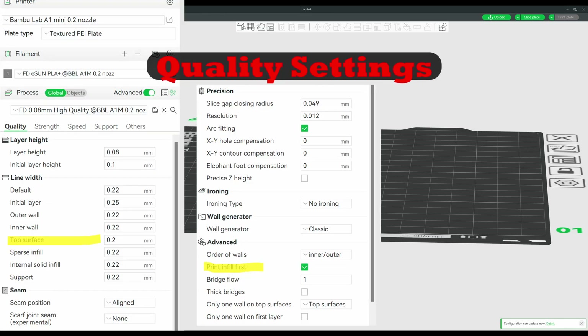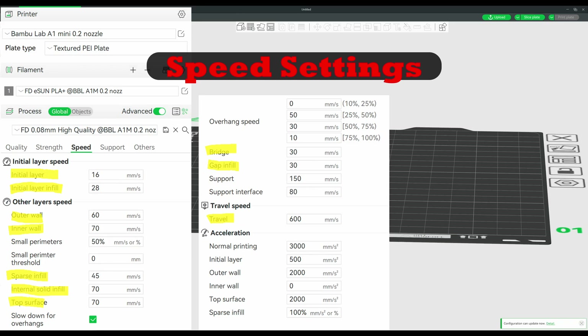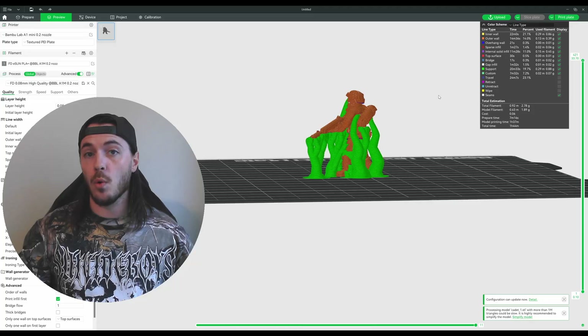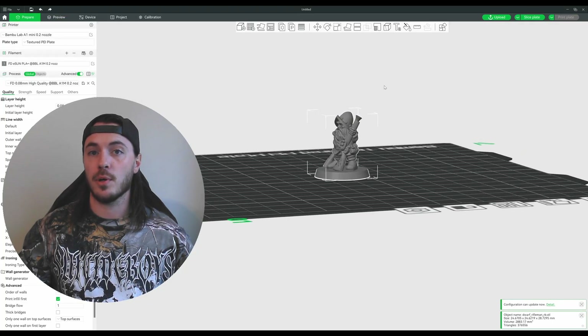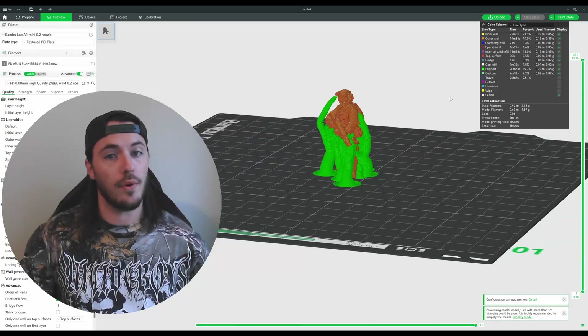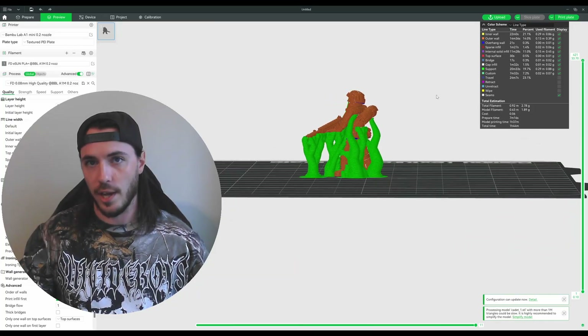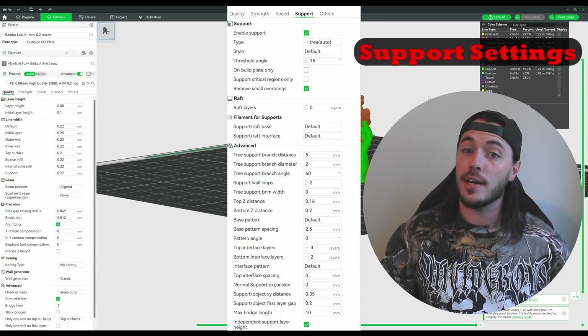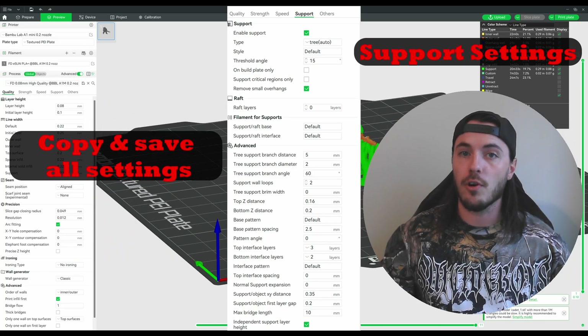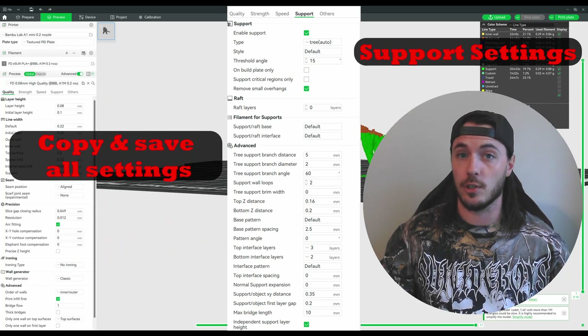Go ahead and change the settings to match the highlighted portions shown here and here. Now in this video, I want to focus on models being printed with supports and models that are designed to be printed without supports. If you plan on printing models with supports, you'll want to tweak those settings. I've come up with these settings for easier-to-remove supports. Supports will be set to auto for automatic creation, and make sure they're set to tree.